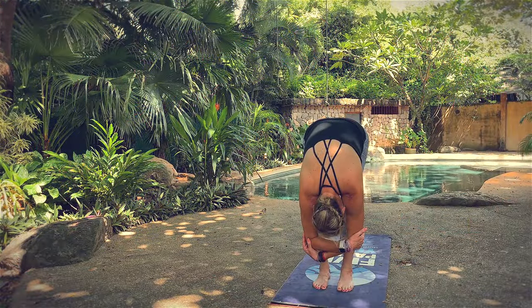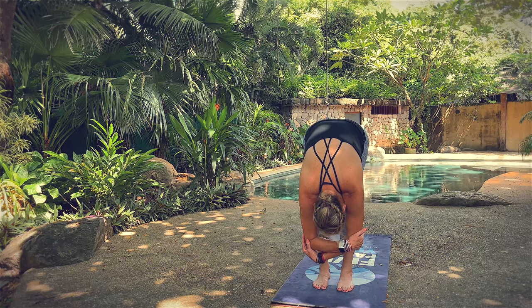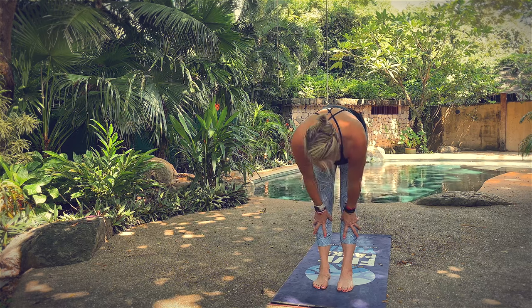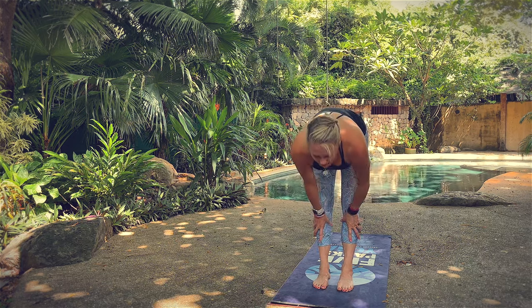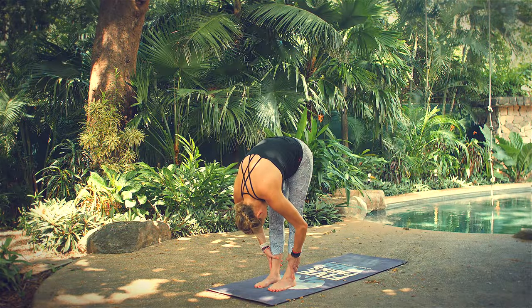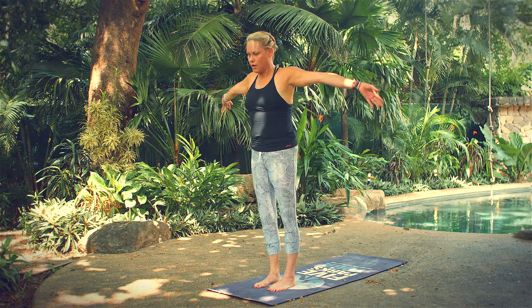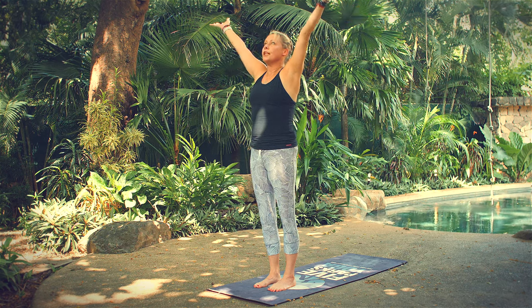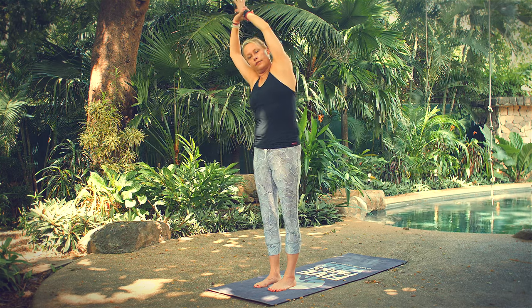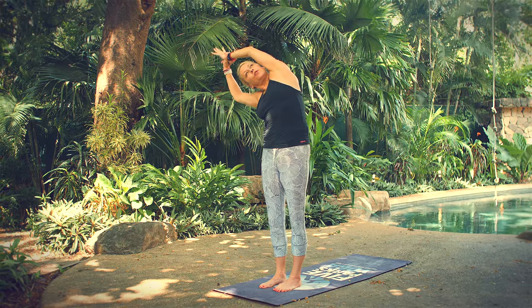Take one more breath here. On your next breath in, begin to straighten your legs. Lengthen your spine, come up to a halfway lift. As you exhale, now come to standing forward fold, working in the direction of straight legs. On your next breath in, come all the way up to tall mountain, reaching your arms up overhead. You're going to encircle your left wrist with your right hand and side bend to the right — just using your right hand to pull your left hand a little bit further over.